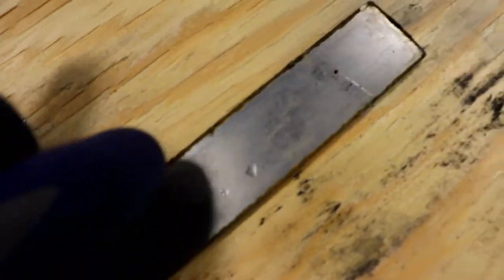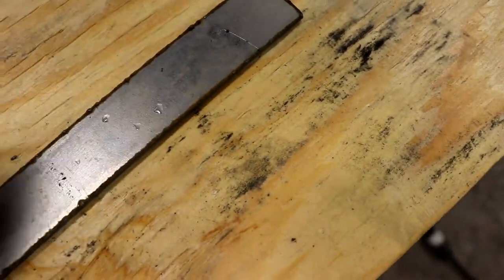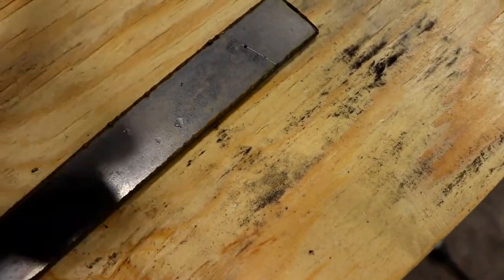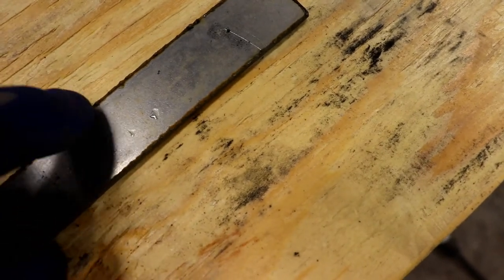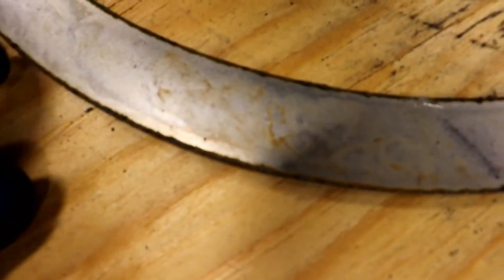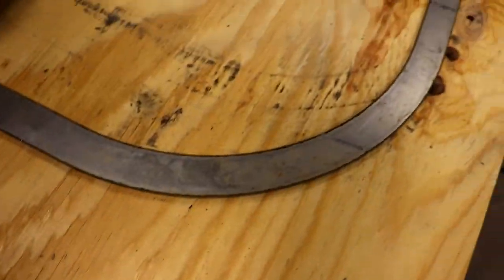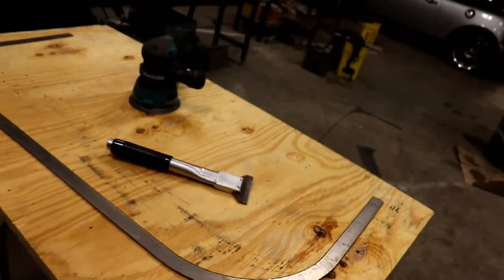We have to remove this dross, which is on the edge here as you can see from the plasma cutting. The plasma blasts through it and what doesn't fall into the water table will actually get slag on the side — they call it dross. You can sand it off, but it's a little pain to sand off, or you can knock it off with a scraper. I'm going to use one of these scrapers here. It does a pretty good job. You've got to make sure you wear safety goggles because that stuff will pop up and hit you in the eyes.